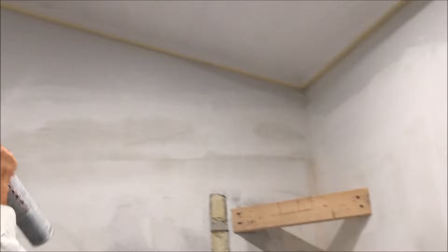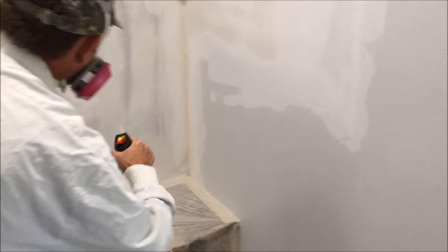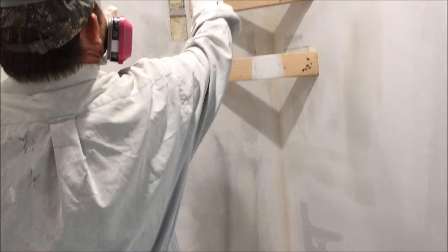Then do your blending. Right there where the joint compound meets the existing is a crucial area, so you want to pay special attention to that.